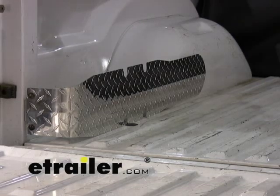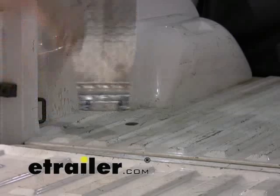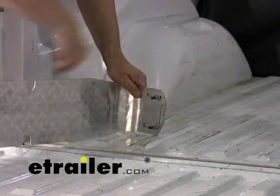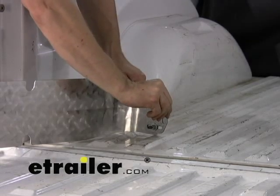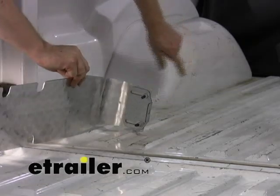Next we'll show you how the unit gets installed. It's pretty easy — you can see there's a little bracket right here. This part gets attached to the pillar right here, and you can adjust it back and forth as needed to match the fender well itself, so the whole unit stays in a straight line going back.